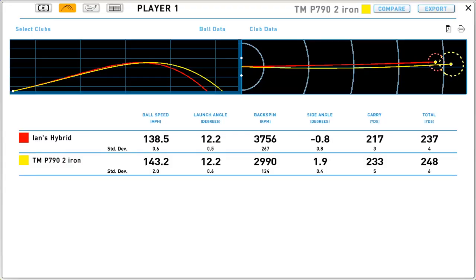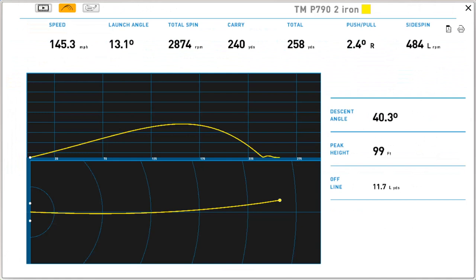That was interesting experiencing both clubs - I hadn't hit the P790 UDI before. It has some serious heat to it. Ball speed was amazing. The very last shot was 240 in the air, 258 total, 145 ball speed - honestly driver numbers for someone. Not bad at all: 13 launch, 2800 spin - you'd want that fraction more spin.